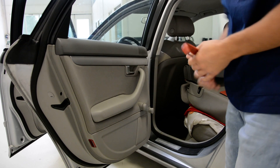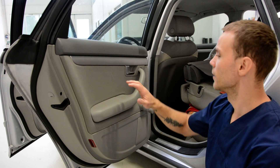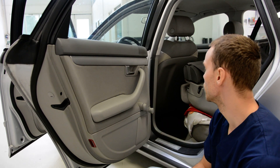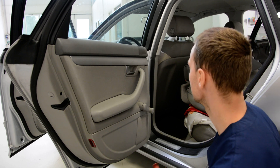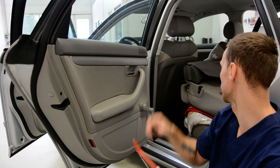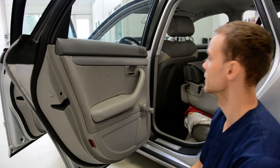Hello friends! Today I will show you how to remove the door panel from an Audi A4, 2007. Let's start. You need a screwdriver, plastic tools — that's all.